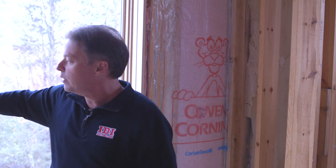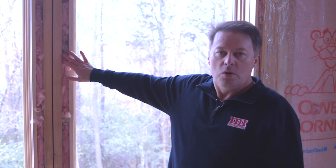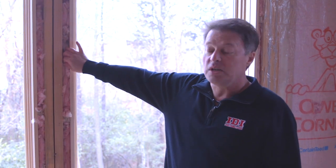We've got the windows in — our fenestrations are in. You can even see here where on some of the windows we're now going and insulating in between where the windows have been set and the studs or the framing members that they're set into.